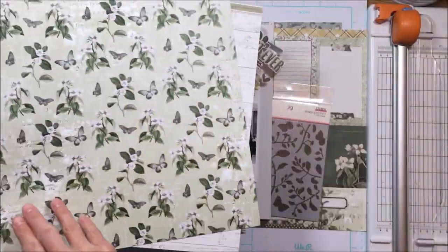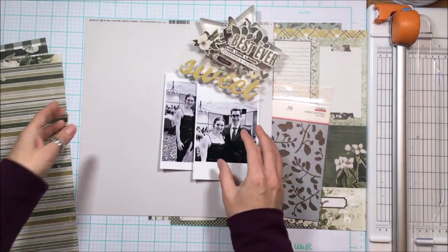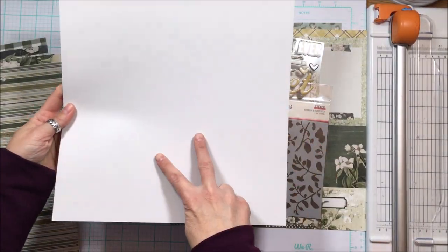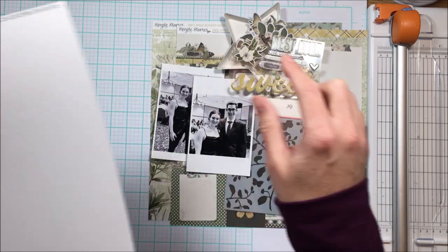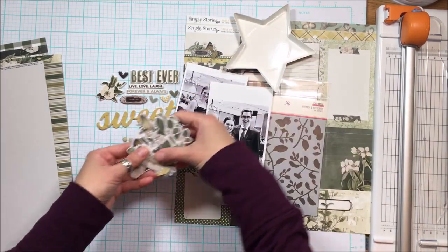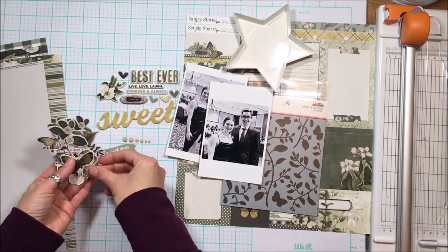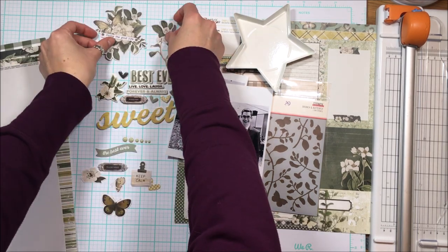You get three pieces of patterned paper in the Flavors of the Month Kit, as well as two pieces of cardstock — this month it's Fig Swirl. I absolutely love it. It's a really great greenish cream, and you also get a sixth of a pack of foam stickers, some enamel dots, and a mixture of bits and pieces and floral bits.